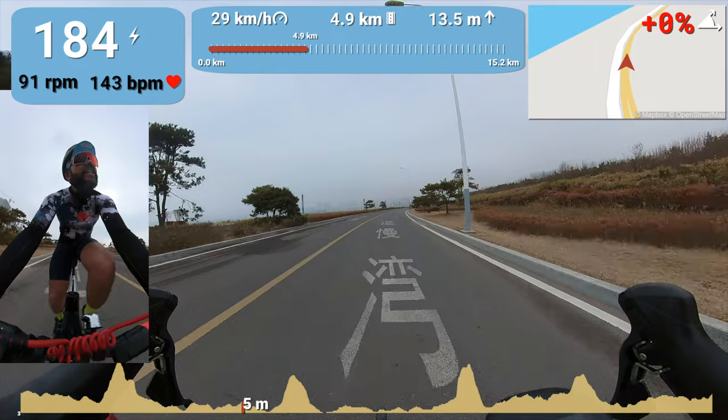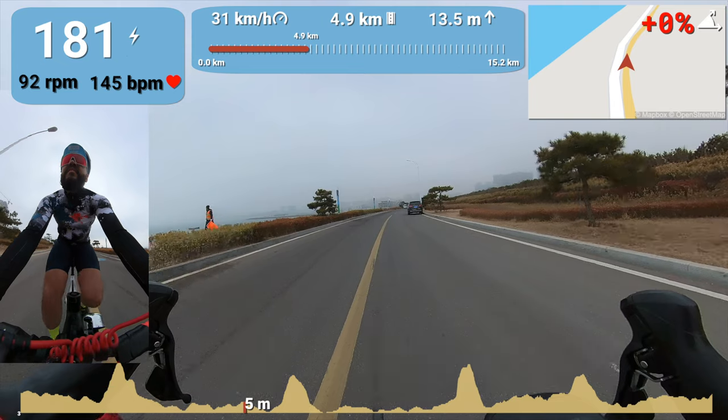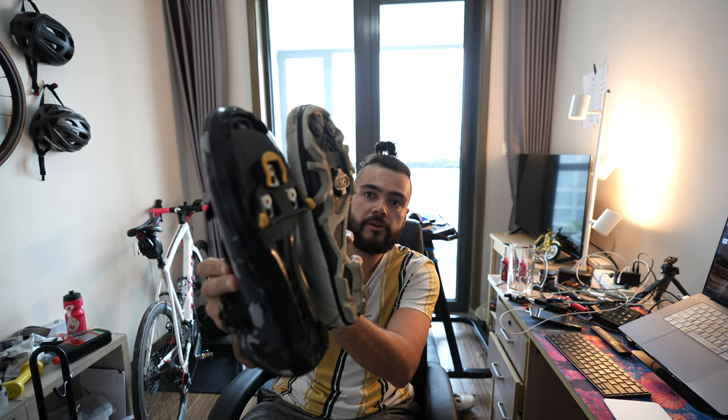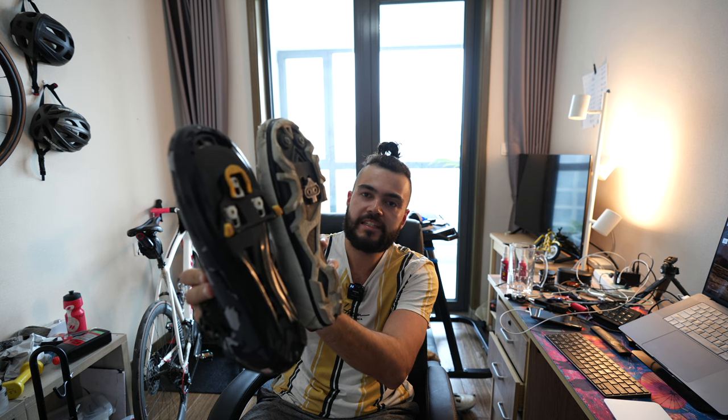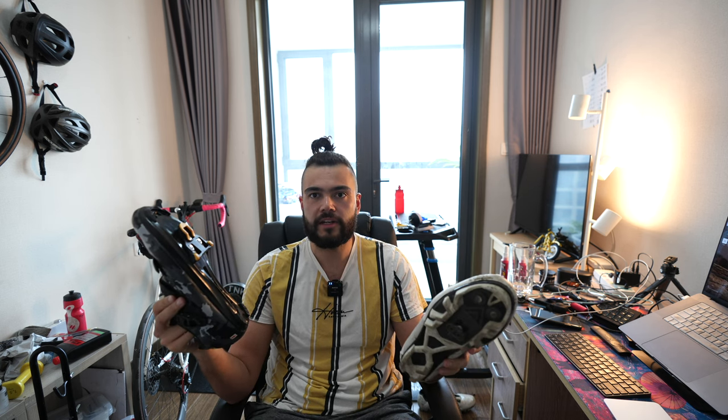After seeing some scary stray dogs around the area, I decided it was time to head home. So I'm back from the ride and here are my first impressions. The difference between these shoes is quite interesting. Firstly, there's a slight height gap — the road cleat pushes out about a centimeter from the base of the shoe, so you need to adjust your fit to take that into account. Also, the platform is a lot bigger, so you can really feel the difference. I definitely need to adjust the positioning of the road cleat to get it exactly the same as the mountain bike cleat, because at the moment they definitely feel a bit different.